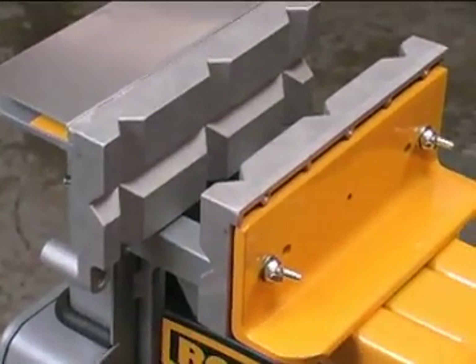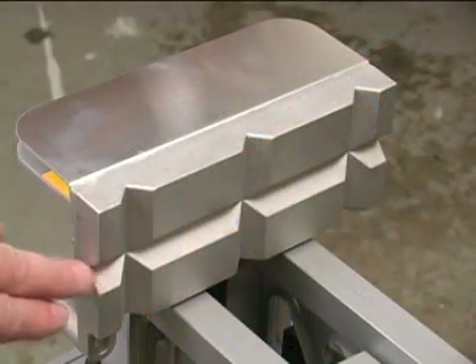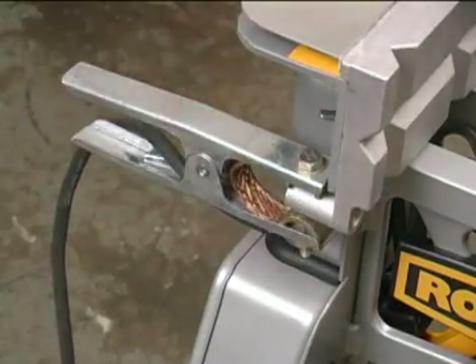The welding clamp attachment comes with metal jaws that replace the rubber ones that came with the jaw horse. Each of the jaws has deep V-grooves that make grasping around objects very easy. The kit also includes a welding spatter shield. Each of the jaws has a cast-in lug that can be used for connecting the welder's ground clamp.